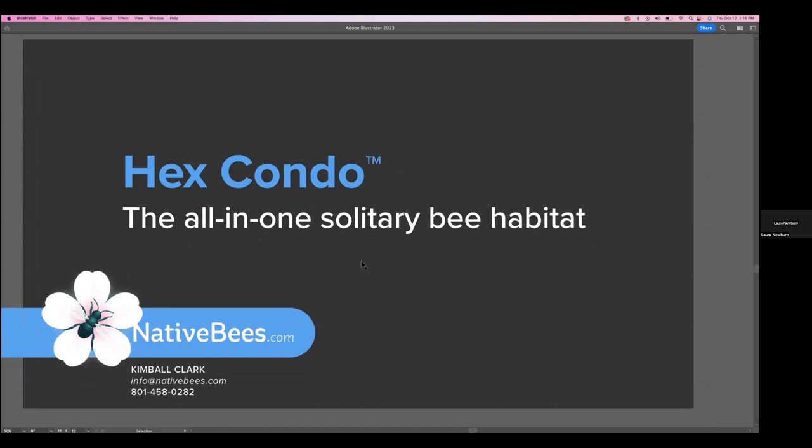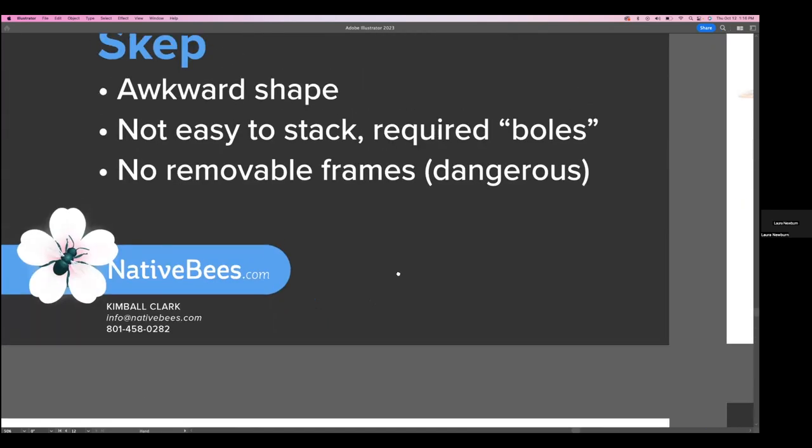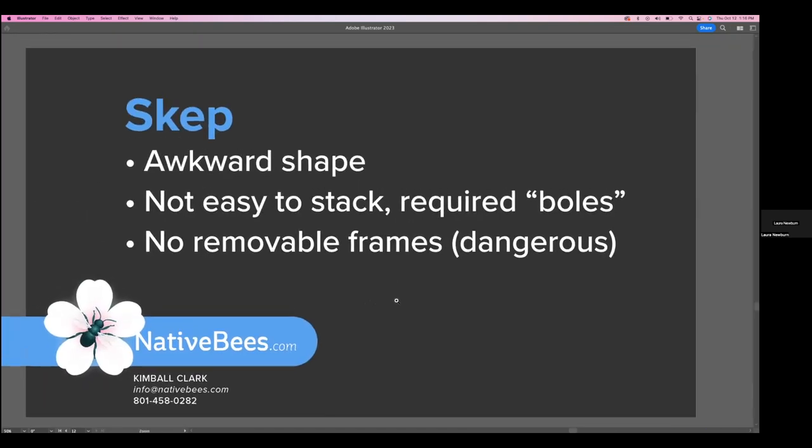This presentation is going to comprise some screens as well as a video that I'm going to show live, demonstrating how the condo works. I want to give a quick background of the traditional hives we've had in the past. We're going to jump right into the skep. The skep was a very awkward shape — it was not easy to stack, and it required what are called boles, where basically the skep hive would fit inside of a container of sorts. And it didn't have any removable frames.